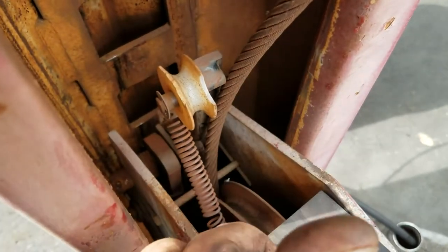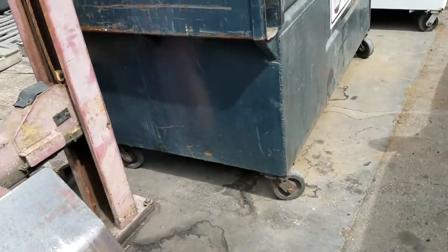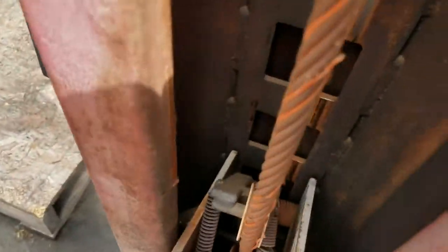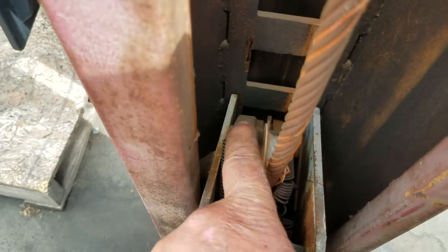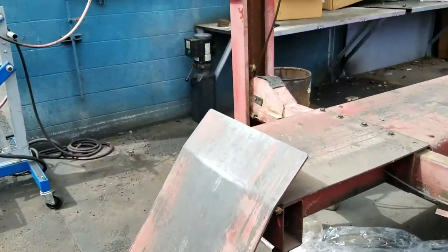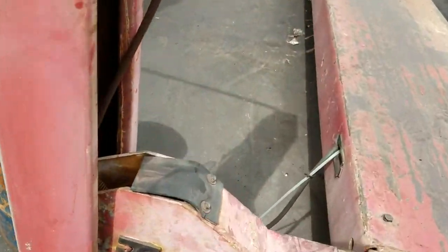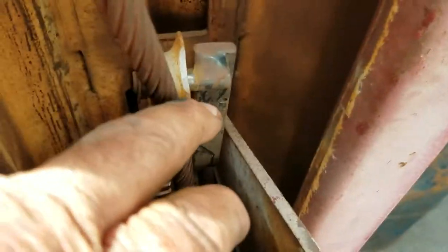I'll show you the good side as an example. You can see how this piece is coming out towards me at about a 45-degree angle — there's nothing wrong with this side obviously. But when you come over here, you can see it's really hard to tell, but it's bent right around here and is actually straight up instead of angled out. That will cause the lift to go into locking mode on this side.